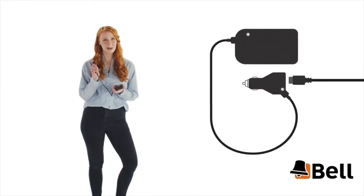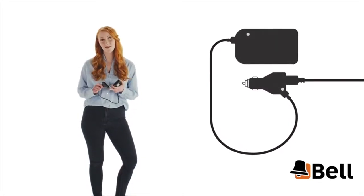It even had a handy USB port, so I could still charge my phone while I was driving. The box monitored things like how fast I was driving, my braking habits, and what times I was driving the car.